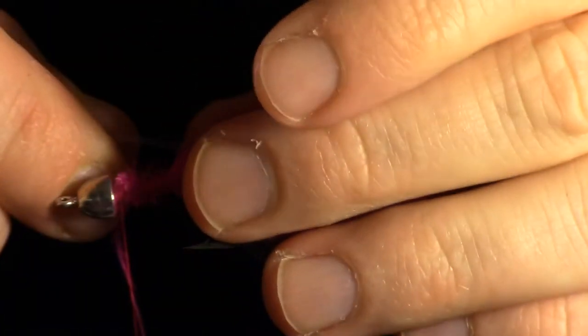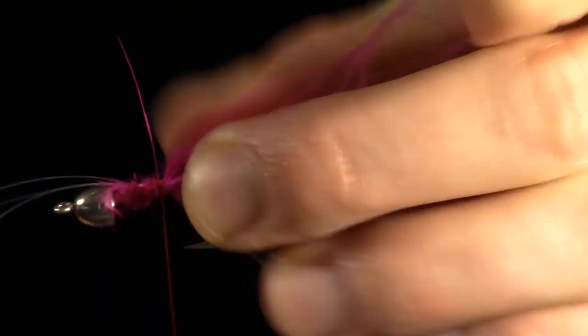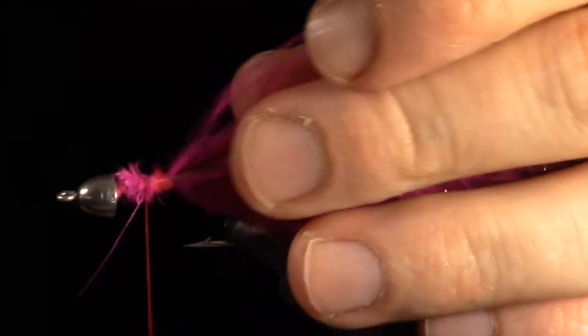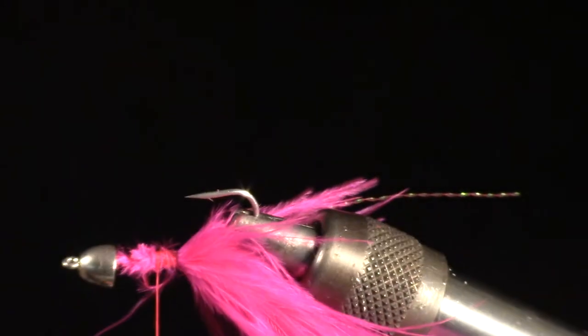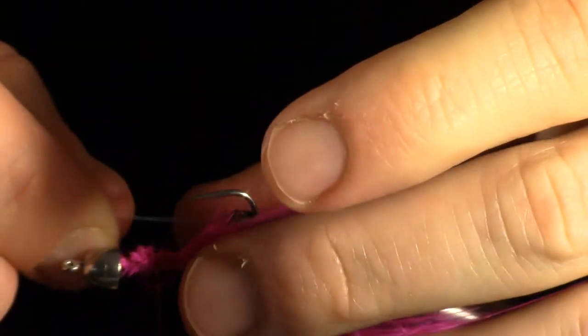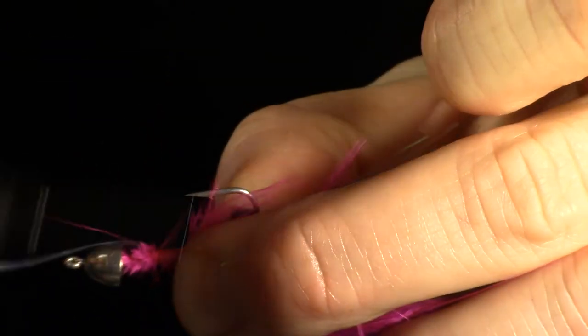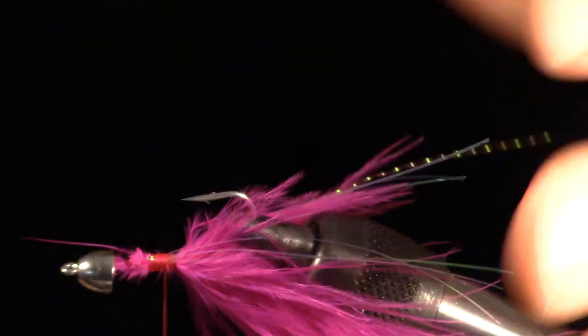Now tie in some flashabou at the center of the flashabou clump, then fold it over on itself and tie that side in as well. Make sure the flashabou is on both sides of the marabou. Rotate the fly over and tie in another few strands of flashabou in the same manner on the underside of the fly. To assist in tying in multiple strands of flashabou, you can wet your fingers and run them over the flashabou — this will keep all the strands together.